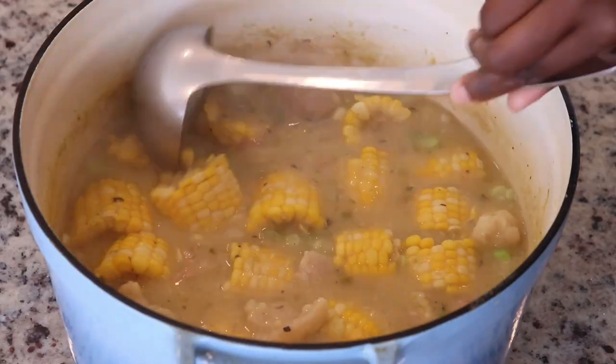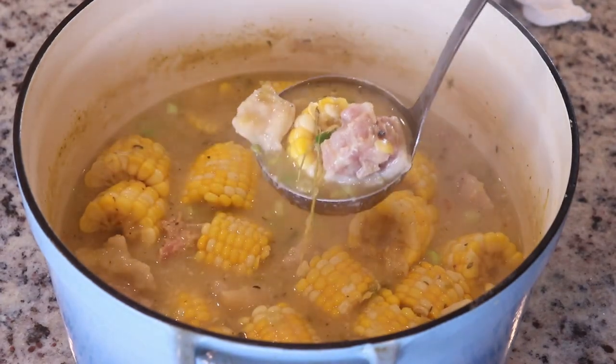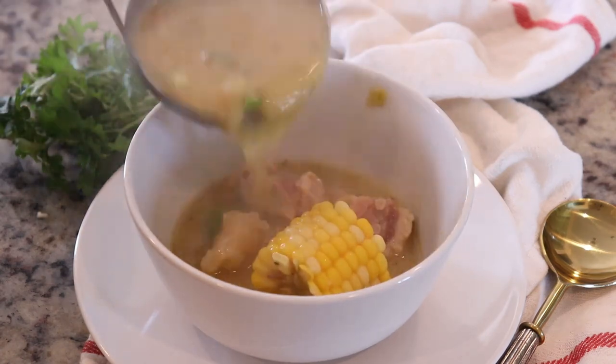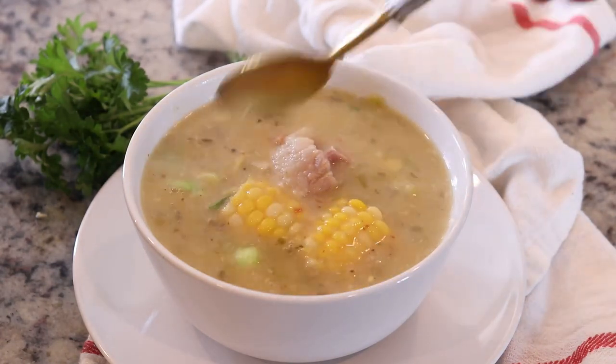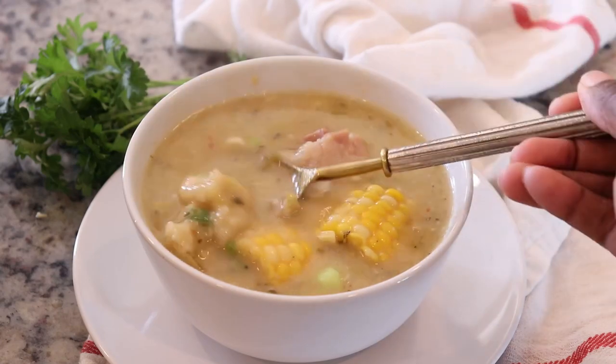I'm finishing it off with fresh scallion and it's time to serve. You have the split peas coconut broth, those dumplings, the corn, the pigtail — it is just the perfect marriage. Thank you guys for joining me. If you've enjoyed this video please give me a thumbs up, and I'll see you next time.